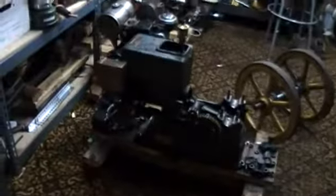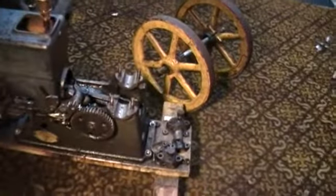All right, it's November 1st, and we've got the crankshaft off the Hercules engine.